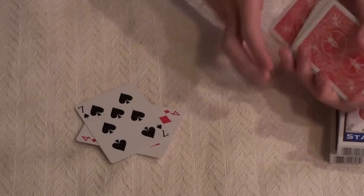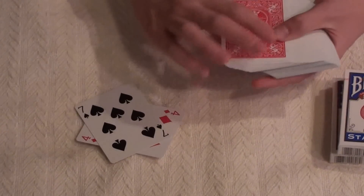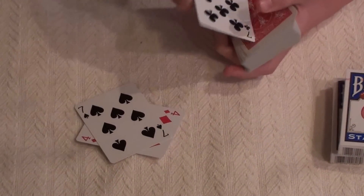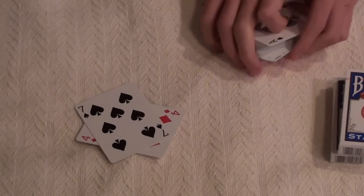Right when you're done, you just take the deck and cut it while they're not looking, so you can show there's no other seven of spades or anything. And that's the trick.